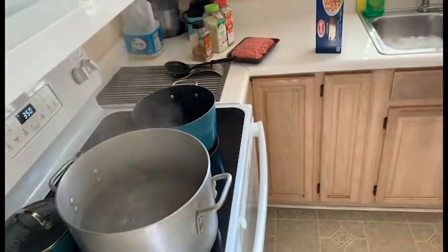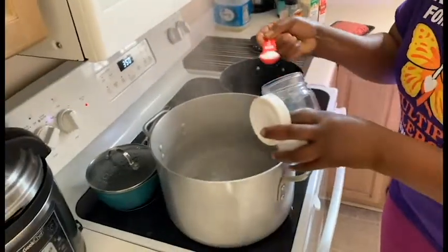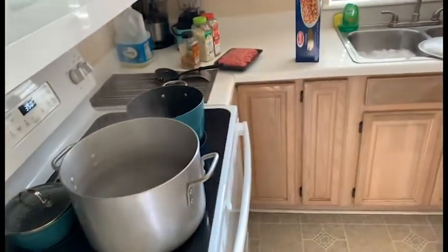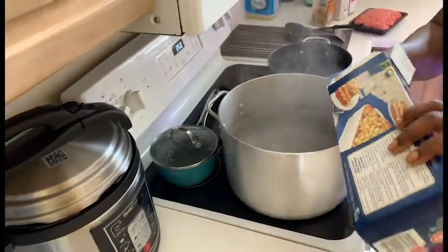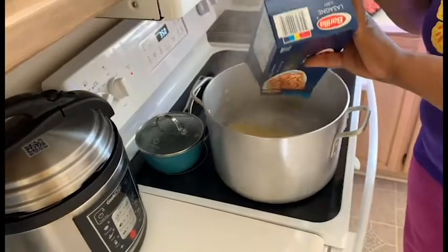The pot is boiling up. I am going to put a lot of water in the pot — not too much salt, just a spoon and a half.